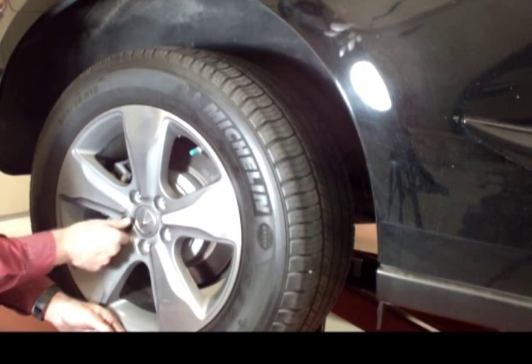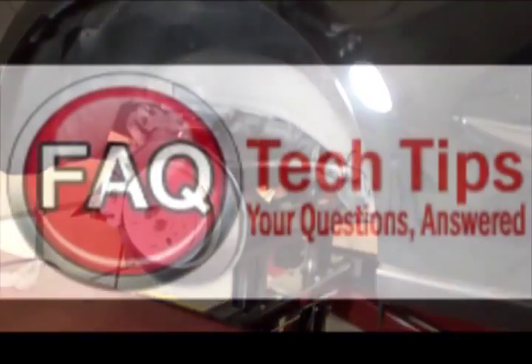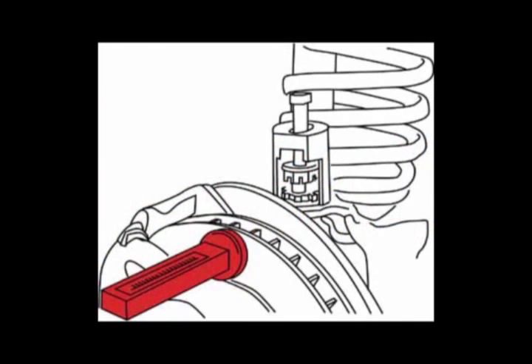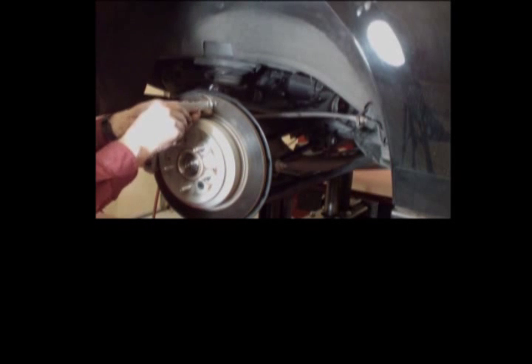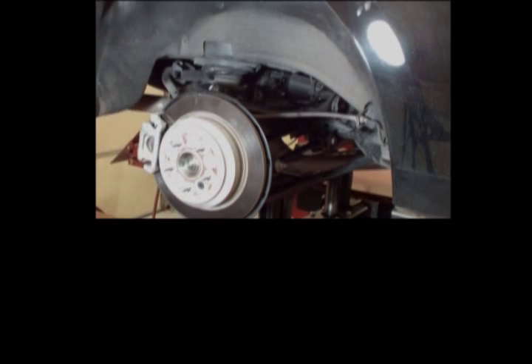Raise the rear of the vehicle by supporting the lower control arm, then remove the tire and wheel. Here's a tech tip to save you a lot of time. If you have a magnetic camber gauge like the SPC-81139, attach it to the rotor and set the bubble to zero before disassembly. Remove the camber gauge and set it aside until reassembly.